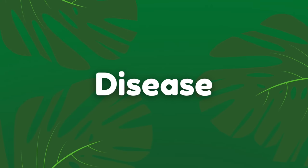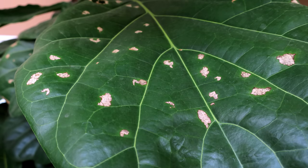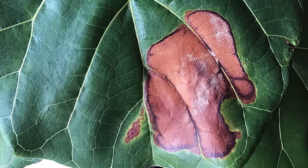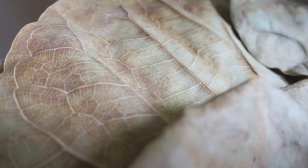Disease can take hold of your fiddle leaf fig and lead to symptoms such as yellowing or browning leaves, stunted growth, droopy leaves, and leaf drop. You should be able to tell if your plant has succumbed to disease because there will usually be some discolouration or a white coating on the leaves. Leaf spot, blight, and powdery mildew are the most likely diseases to attack your fiddle leaf fig. The leaves of your plant will begin to slowly shrivel up, die, and fall off. If this is happening, you'll need to cut away any infected leaves, change the soil of the plant, and then treat with a fungicide to stop the disease spreading.